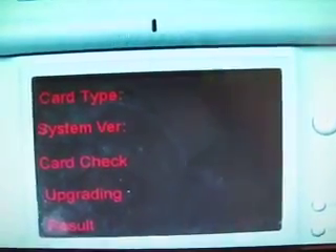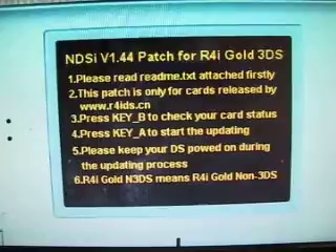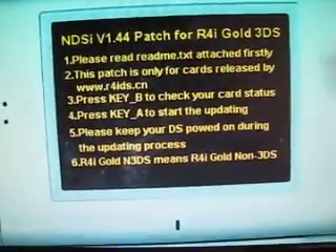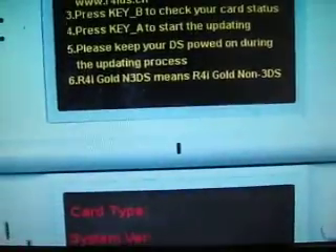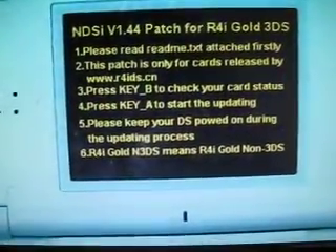As you can see, there are a lot of warning messages. You should pay attention to these. I will press B.